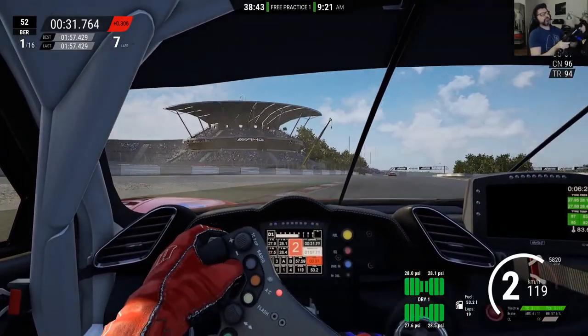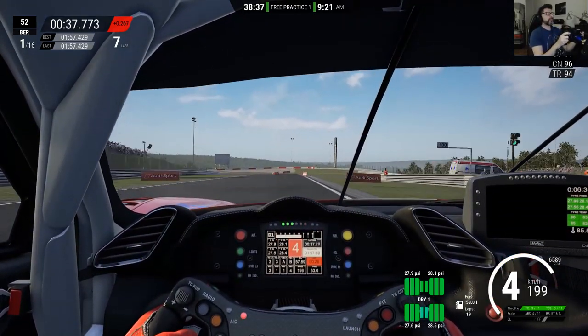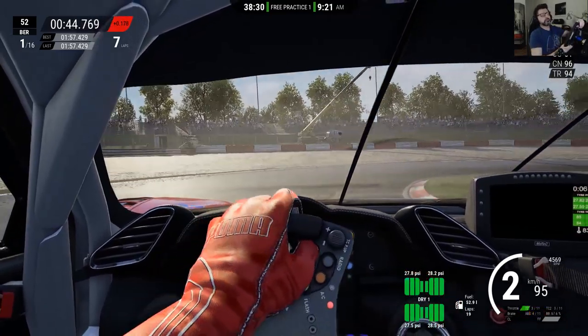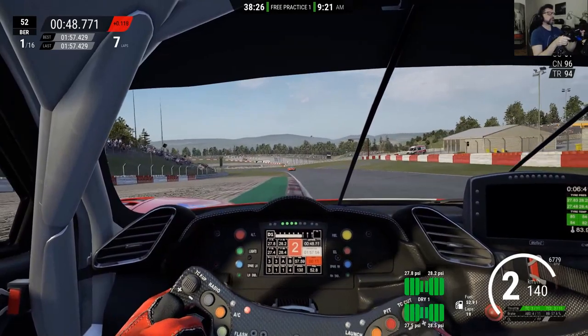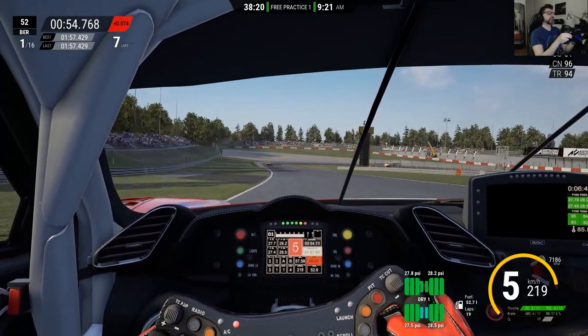We'll have to check that and see what we did wrong. But the front end is definitely much better than before, and the rear helps me to turn the car around. Let's keep lapping — a couple more laps to see what's going on.